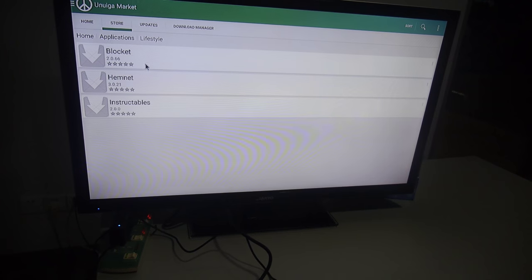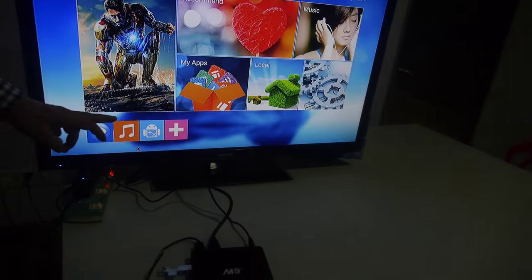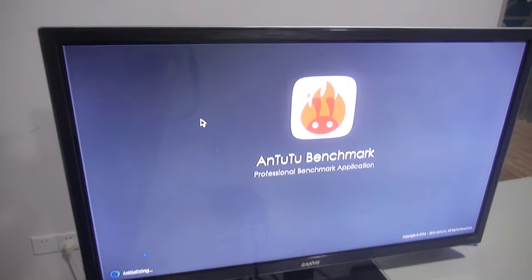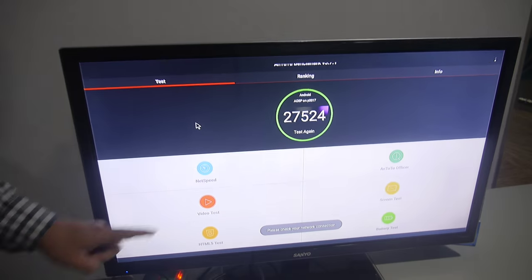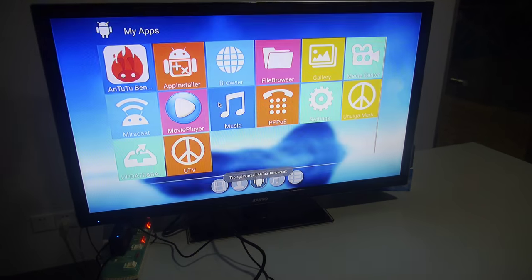Lifestyle apps, updates, and there's also Antutu. So the performance is good — yeah, on a quad-core 64-bit, high performance.